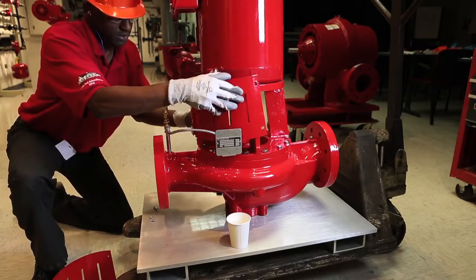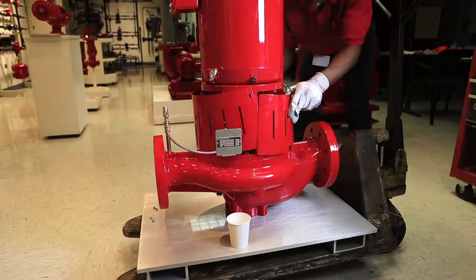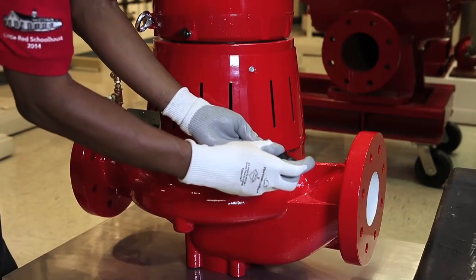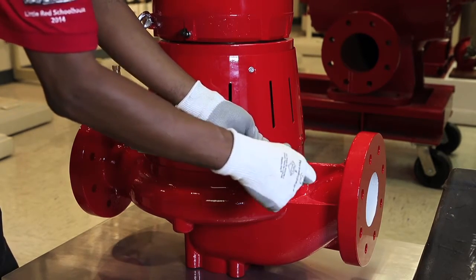Of course, this is just a preview of the innovative design that allows this pump to be serviced by a single technician in the field. Refer to the installation manual for complete step-by-step instructions. Thank you.